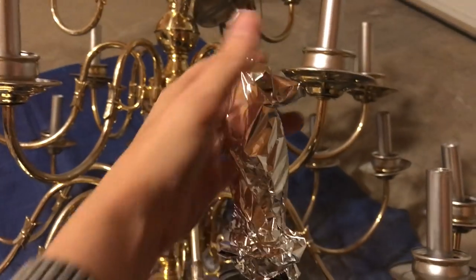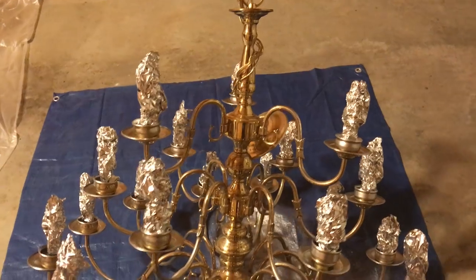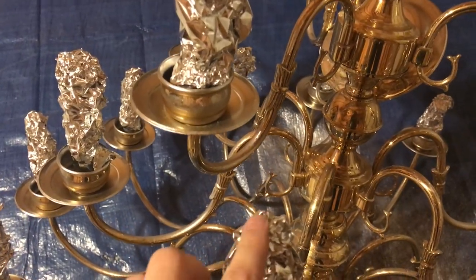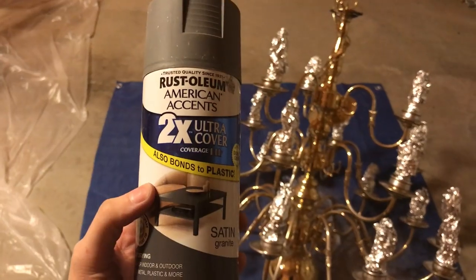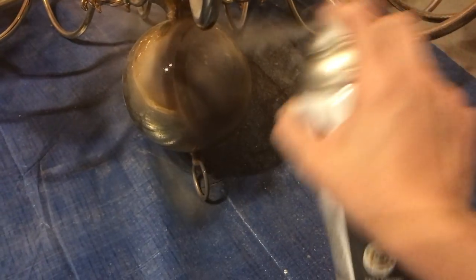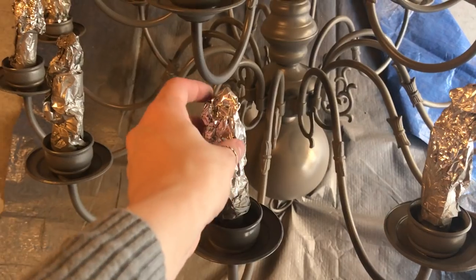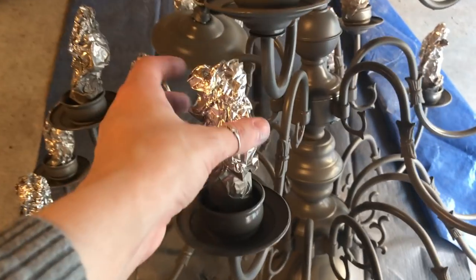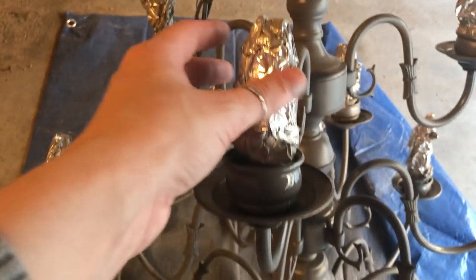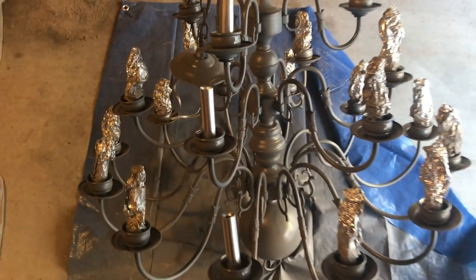Make sure it's really tight — sorry this looks a little awkward because I'm doing it with one hand while holding the camera in the other. Also make sure that the top part is closed off to prevent the next spray paint from getting inside and mixing the colors. I'm gonna use satin gray next for the rest of the chandelier — go all around it and wait for it to dry overnight. The next morning you'll be able to take away the aluminum foil from the candlesticks and your final result will look something like this.